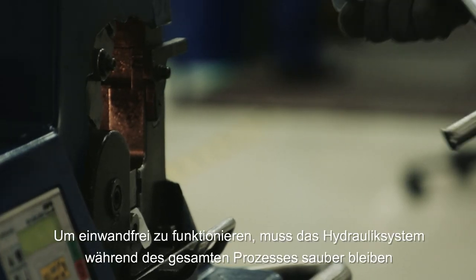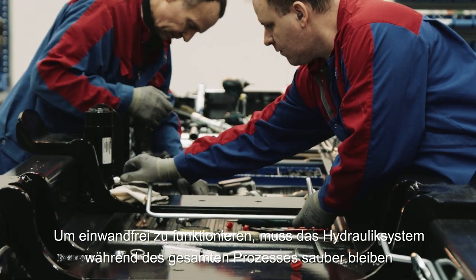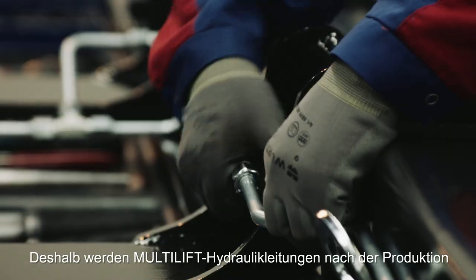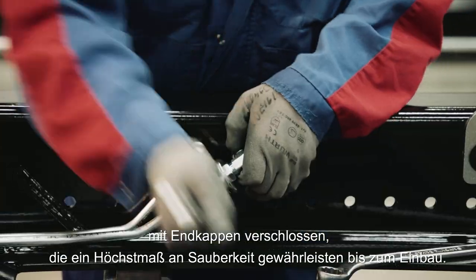To function properly, the hydraulic system must remain clean throughout the whole process. That's why Multilift hydraulic pipes are sealed with end caps, which ensure the highest possible level of cleanliness.